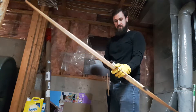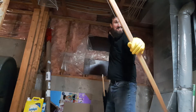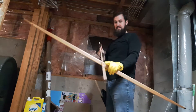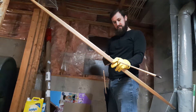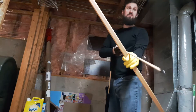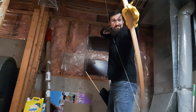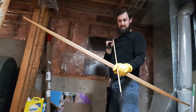Handmade arrows by me, bow made by Jake Fenwick in Ontario — 57 pounds, 30 inches, 80-inch English longbow made of ash, with buffalo horn nocks on the end.